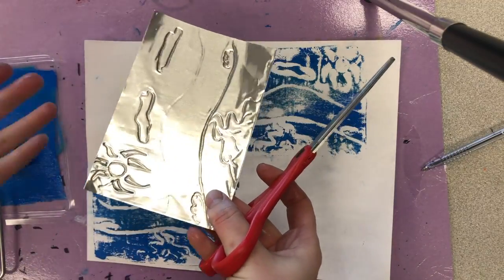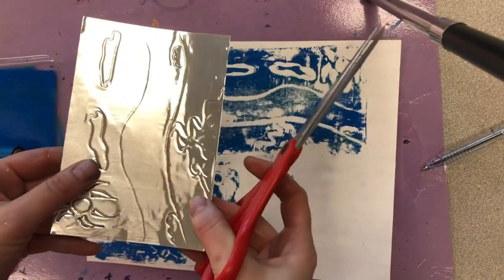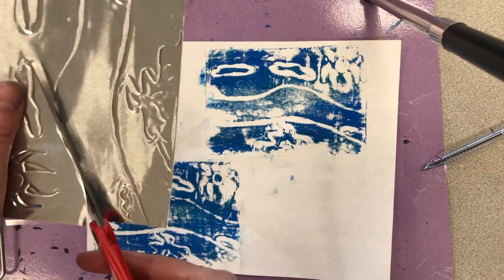If you don't want to do this with the metal tooling, then I would suggest don't do this because you have to cut it apart. If you have styrofoam, you can do this to create a layer.